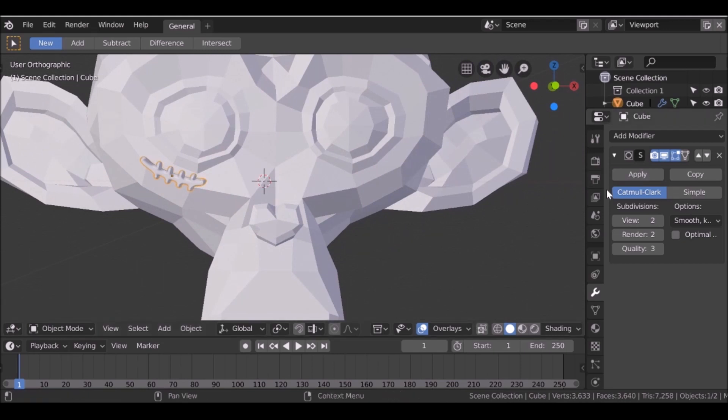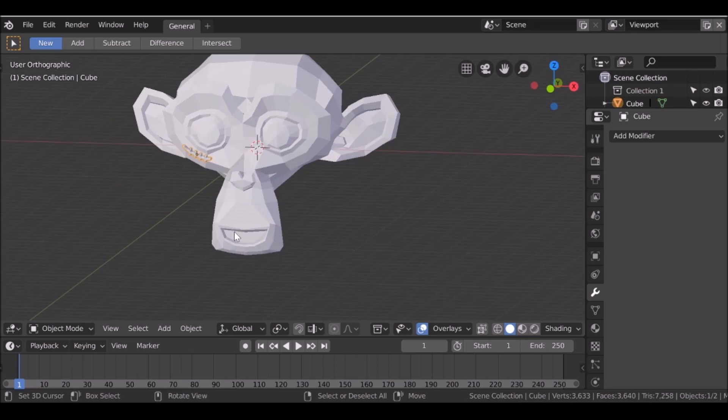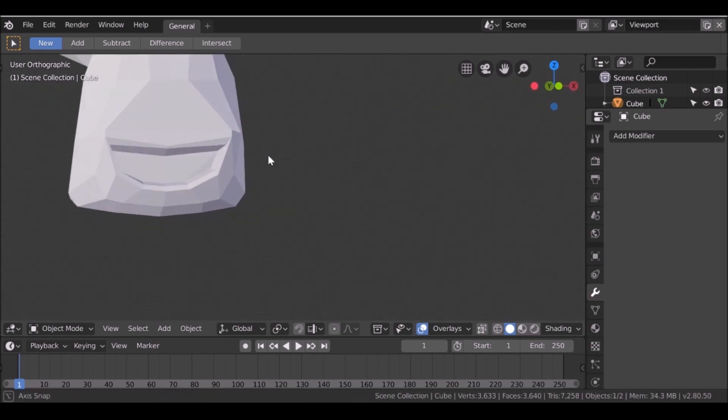What we probably could do is apply this subsurf modifier, and we'll join this to the mesh a little bit later on. The next thing I wanted to do is add some teeth, so let's go ahead and do that.